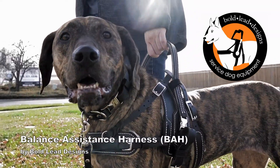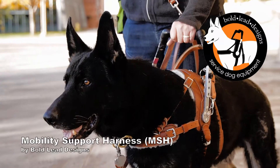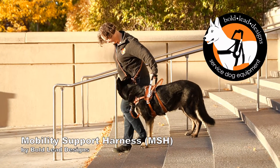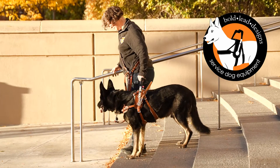The Balance Assistance and Mobility Support Harness by Boldly Designs. Welcome to the ordering information video for BLD's custom made-to-order service dog harnesses. Here we'll show you the features and available options to illustrate how our harnesses can be customized to meet your individual needs.